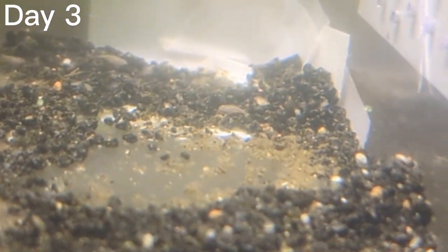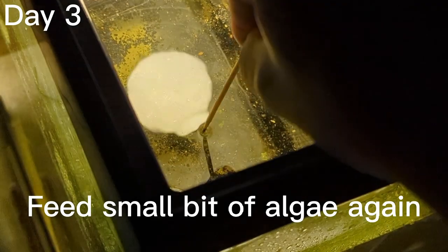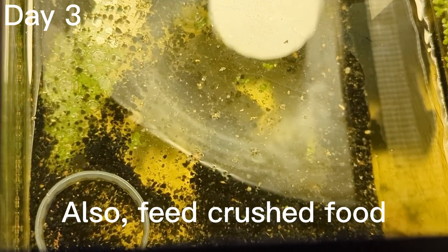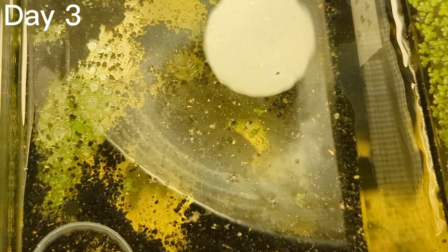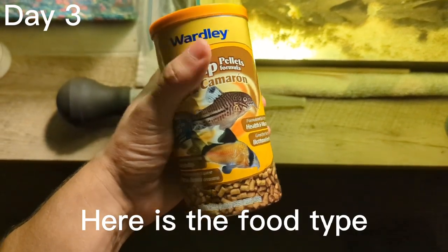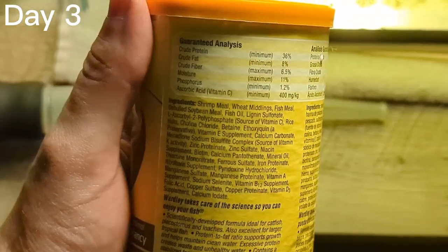Now we're going to have to feed them a little bit more. If you count fewer triops than yesterday, don't be sad — this is just an opportunity for the others to grow bigger because they're getting more nutrition. The triop is actually starting to look like the adult form now, obviously with a couple molts left. As before, feed a small bit of algae, but when you notice the larger triops you're going to want to add in some crushed bottom feeder pellets.